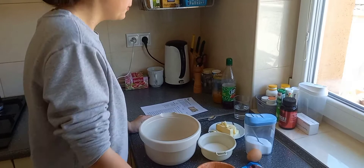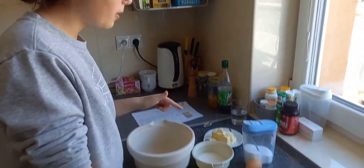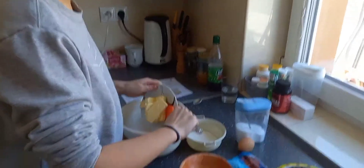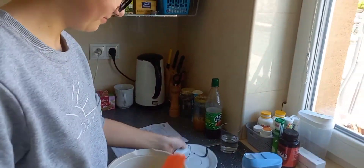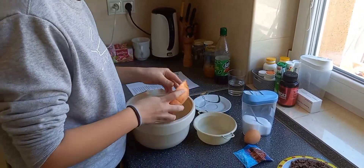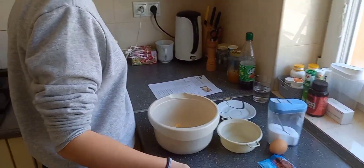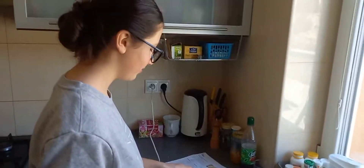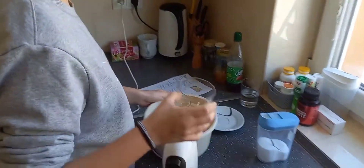In a large bowl we add butter, white sugar and brown sugar. And mix until it's creamy. We add one egg.